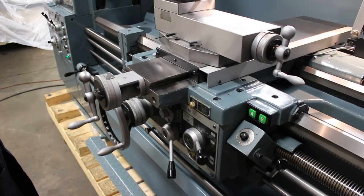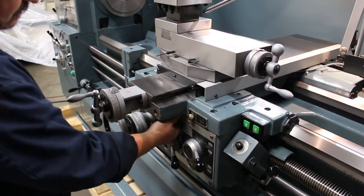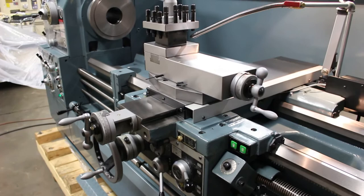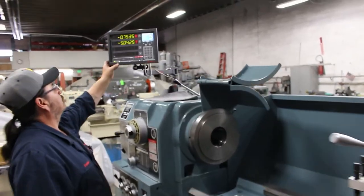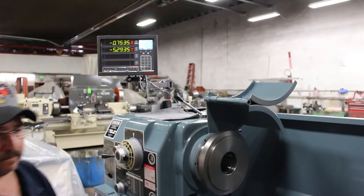We're rocking some feeds here. We have the resolution set at five tenths on this display box.